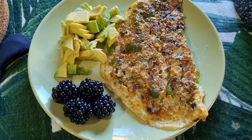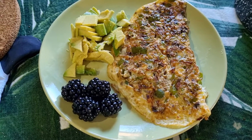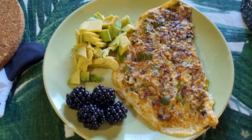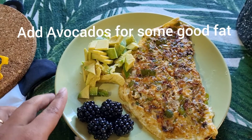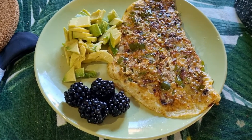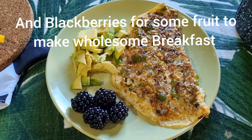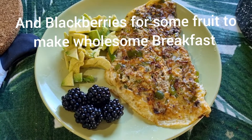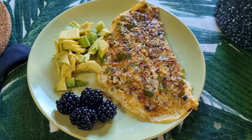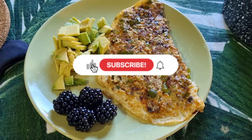Here you go guys, I've just made the breakfast ready. It's a healthy and fulfilling breakfast. I've added some avocados on the side for extra fat and also some blackberries for fruit on the plate. Here's my breakfast plate, ready in less than 10 minutes. Hope you like this video — please like, share, and subscribe to my channel.